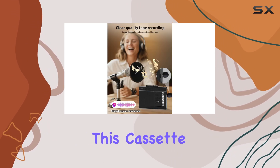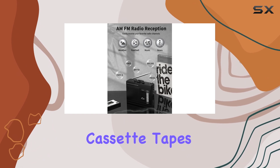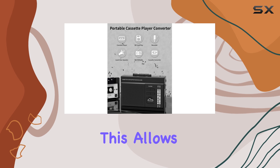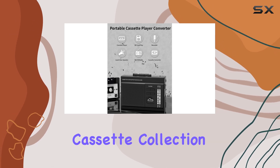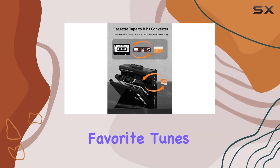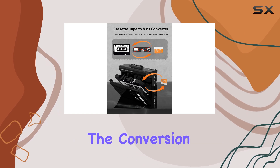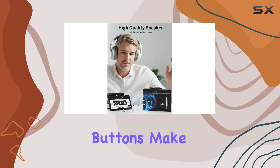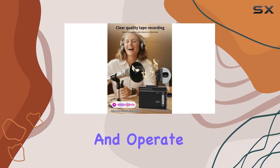One of the standout features of this cassette player is its ability to convert cassette tapes to MP3 format via an SD card. This allows you to preserve your cherished cassette collection and enjoy your favorite tunes on modern devices. The conversion process is straightforward, and the clear and precise buttons make it easy to navigate and operate.